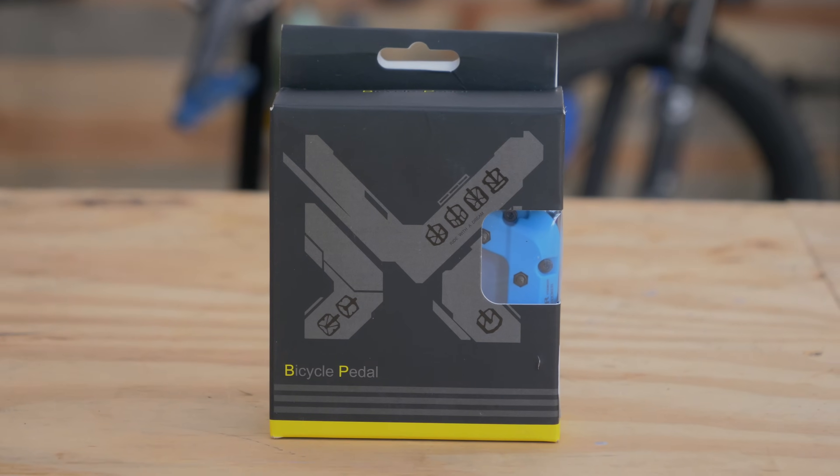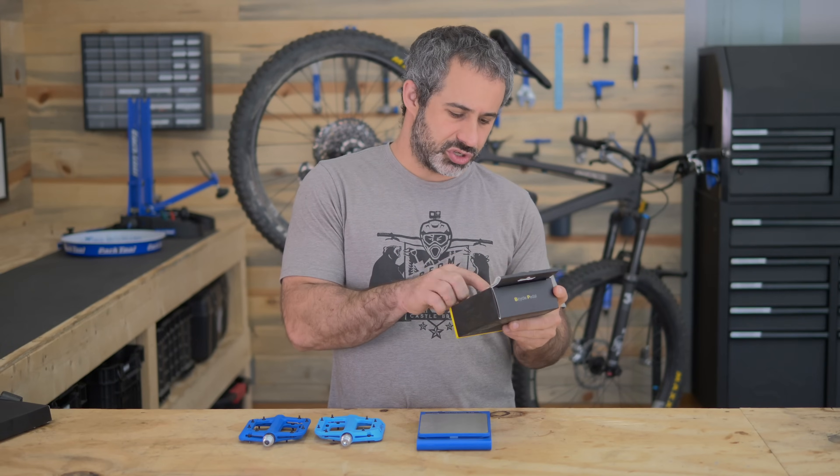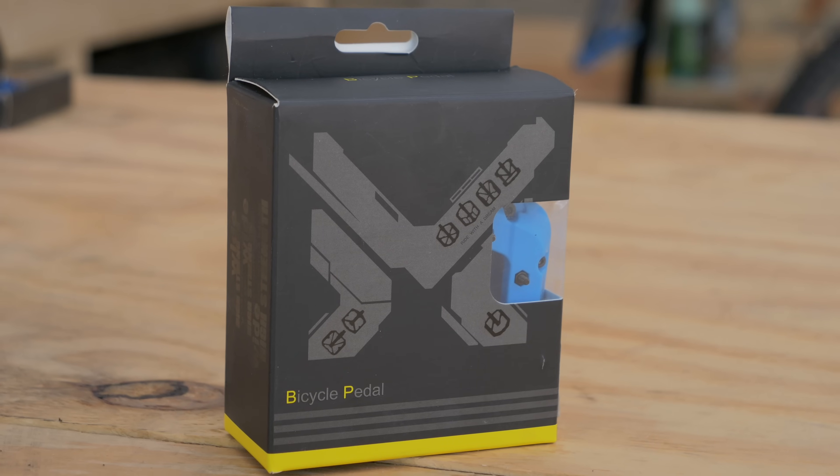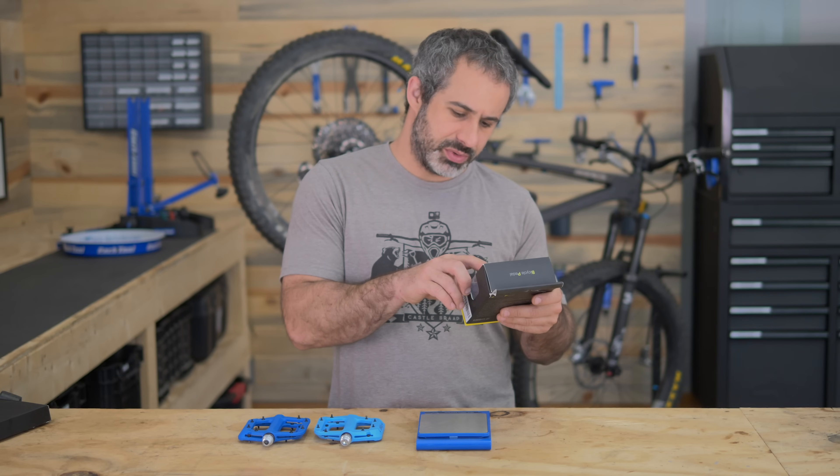Now let's take a look at the box. The top says 'bicycle pedal,' they have some instructions on the back, and then their little marketing slogan: 'Ride with a dream.' Well, that makes sense. Actually, that doesn't make any sense at all.